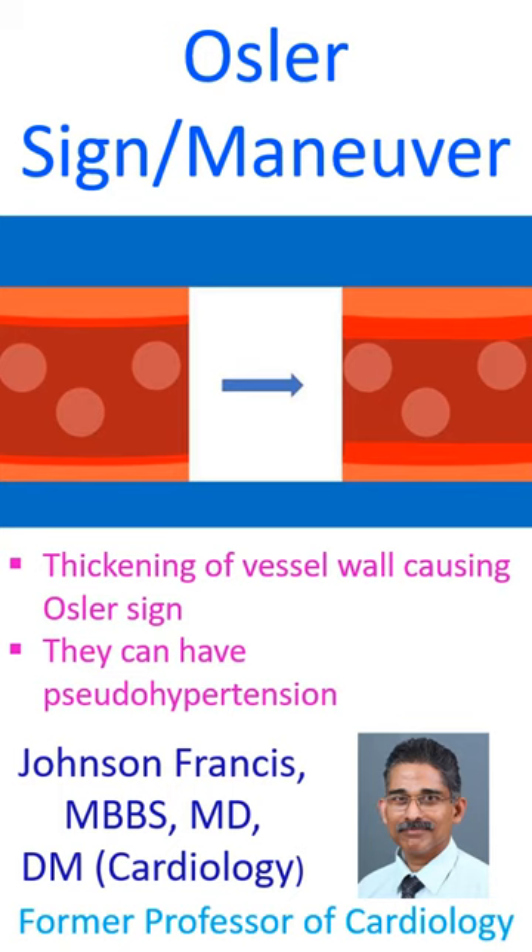Radial artery palpable even after occluding the brachial artery by local pressure, often noted in elderly with thickened vessel wall, is taken as a positive oscilloscope sign.